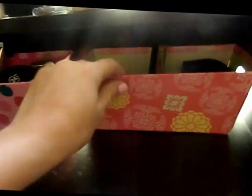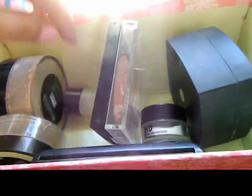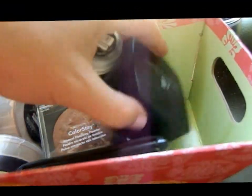And this other container is like other face powders — I have loose powder, a mineral foundation, primers, setting powders, and just a whole bunch of other face powdery stuff.